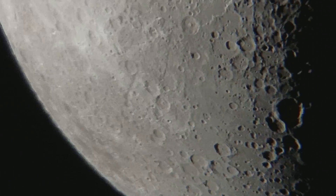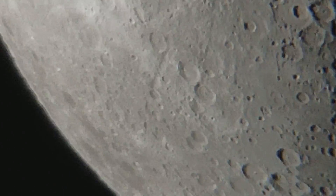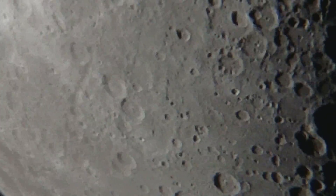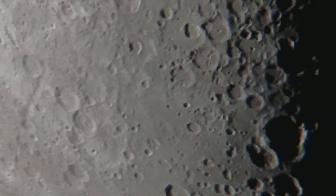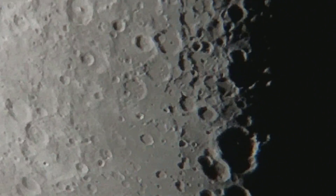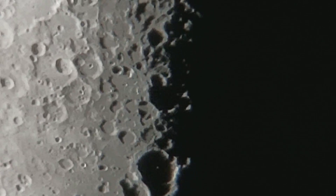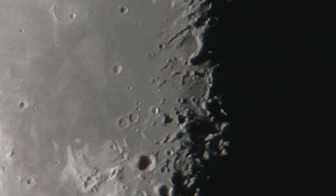I am going to zoom in just a little bit more and just let it go across the eyepiece here. This is zoomed in all the way with the camera zoom at 8 times. But that is the view of our moon through a Celestron C8 telescope and a Samsung Galaxy S8 camera.